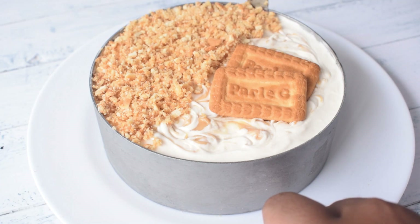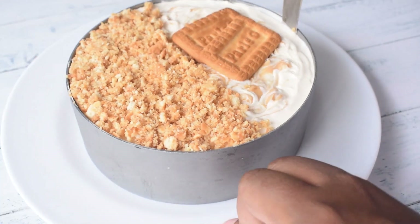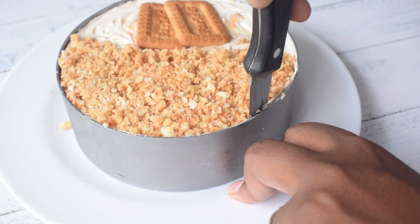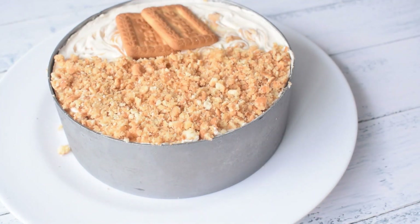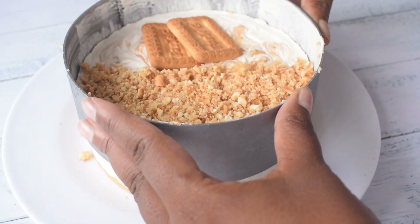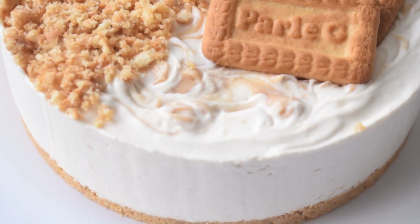I set it overnight and then took it out in the morning. I am running a knife around the cheesecake so that it easily comes out of the ring. And you can see it has beautifully demolded — our cheesecake is ready to eat.